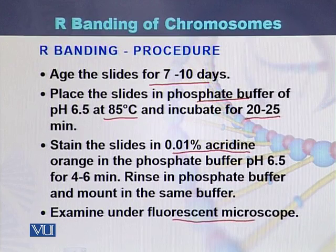So in R banding, once the slides are 7 to 10 days old, they are placed in phosphate buffer at 85 degrees centigrade for 20 to 25 minutes. Then the slides are stained with acridine orange in phosphate buffer for 4 to 6 minutes. Then the slides are rinsed with phosphate buffer, mounted with the same buffer, and once this process is completed the slides can be examined under the microscope.